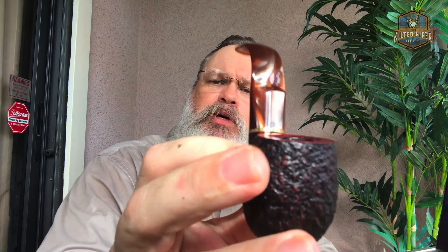Welcome back, the Kilted Piper here, smoking my Savinelli 614 lucite stem. Here's a little better close-up on the stem this time — it has that pearl look to it, with browns and golds spread around. Very beautiful stem, I love that stem.